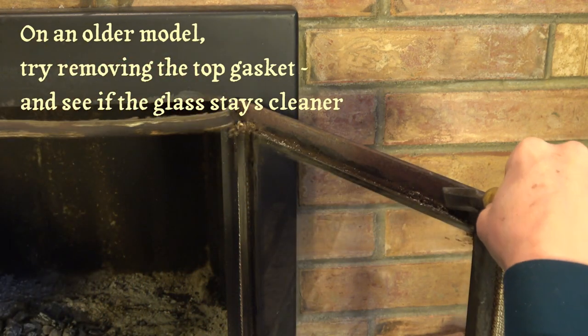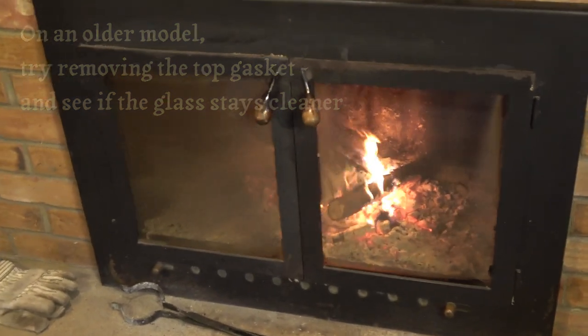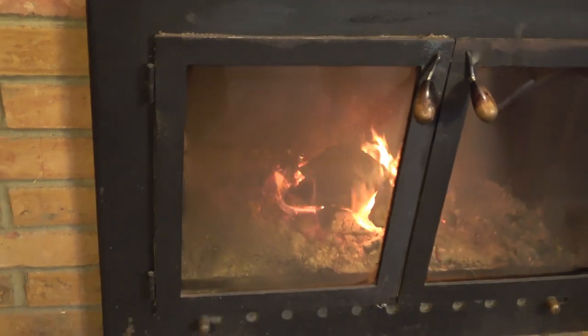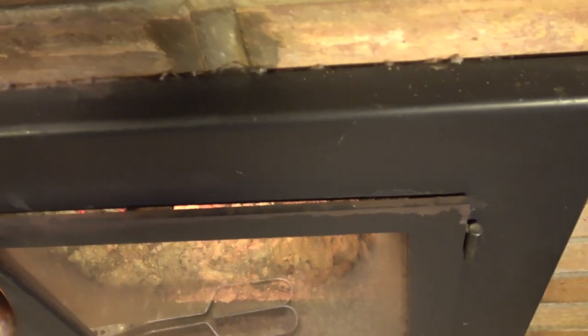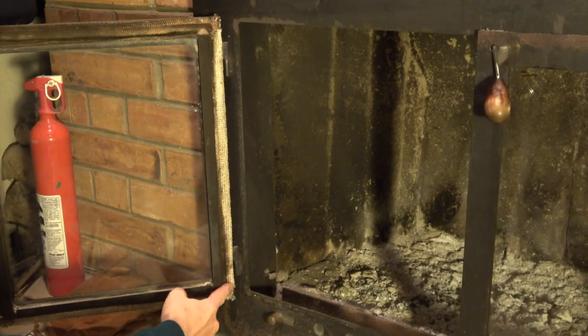If you don't have that, I did experiment and found that by removing the gasket from the top of a door, the glass stayed noticeably cleaner in just a few hours from the cool clean air descending over the inside of the glass. You would lose a small amount of heated air from the room through the crack and up the chimney, but if you burn fires a lot, you'll also be gaining heat through the clean glass.